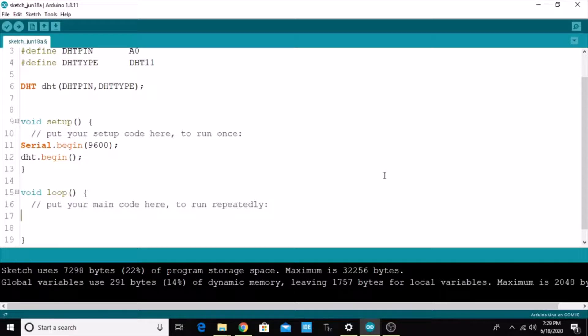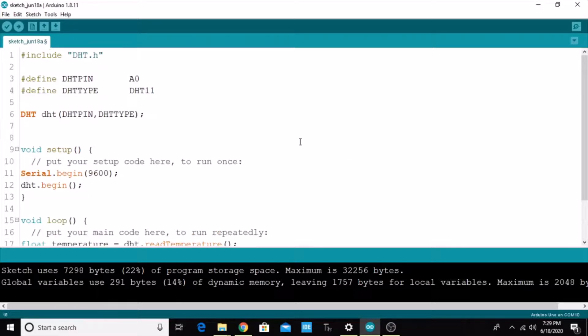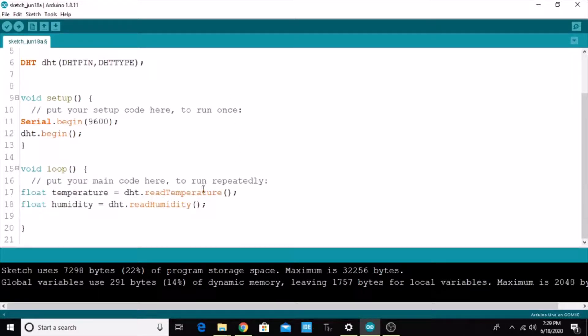In the void loop, I create two float variables. The first is 'temperature', which stores the value read using DHT.readTemperature(). The second is 'humidity', which stores the value read using DHT.readHumidity(). All the computation happens inside the library, so we simply call these methods — they return float values.